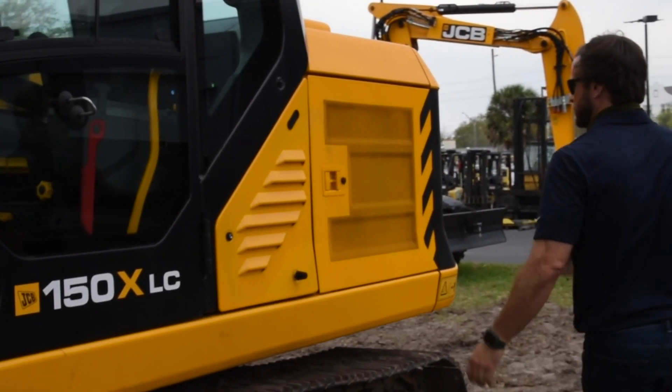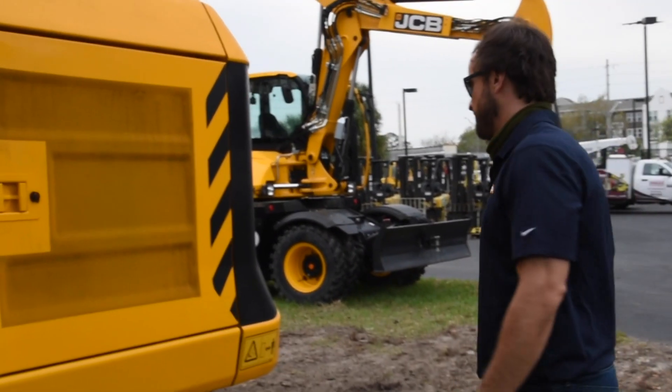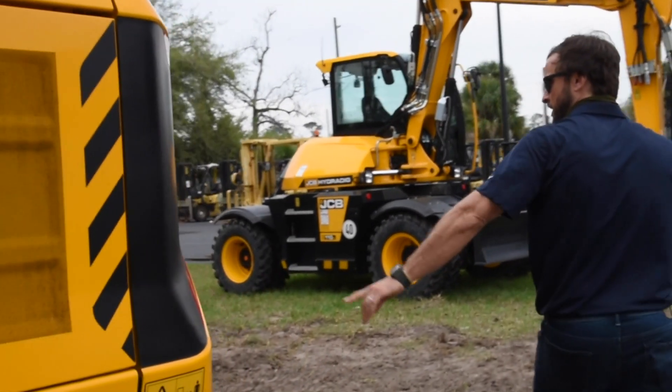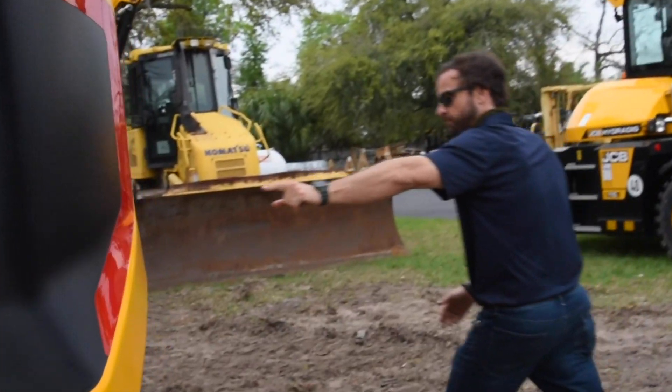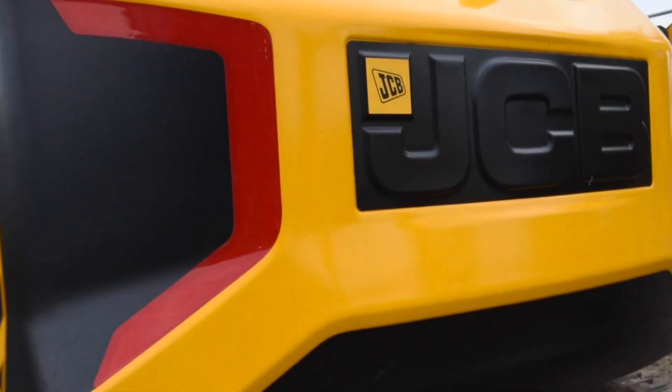As you can see, we got the side panels right here. You can access everything from ground level as far as doing service on them. It's got the X frame on the back. This one has the JCB logo in black — some of them have it in white, but I personally prefer the black one.